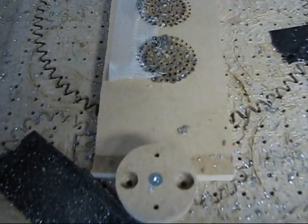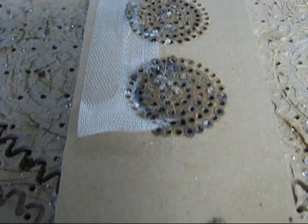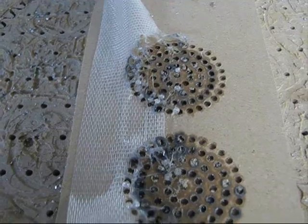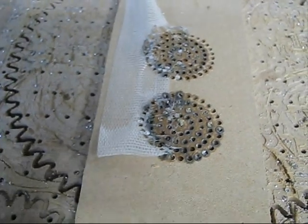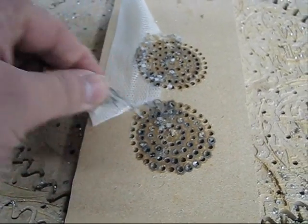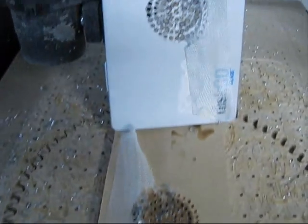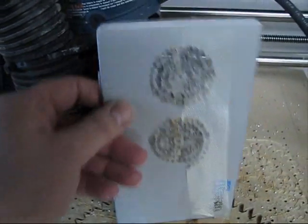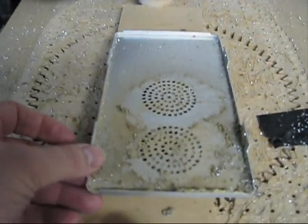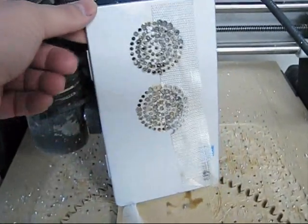Here you can see the block that I actually clamped this down to, and I was using quite a bit of cutting oil which seeped into this sacrificial block. It was actually double-sided-taped down, and here's the finished product — not cleaned up yet. We'll clean this off and see how it looks.